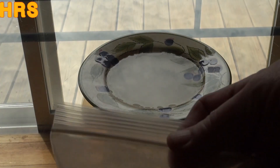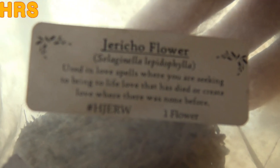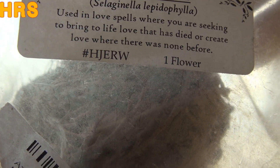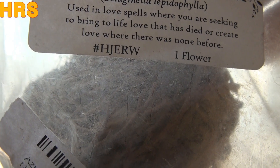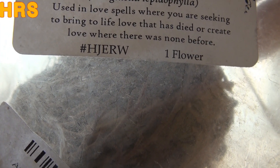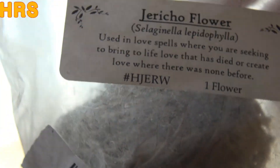And this is the botanical name. I hope you can see this because I can't see it on the camera. You can read that little tag. I don't have my glasses. The botanical name is something like Cengiela Lepidophilia — something like that. But that's the plant.